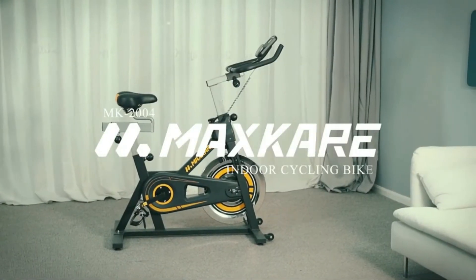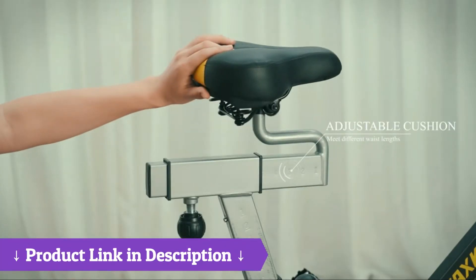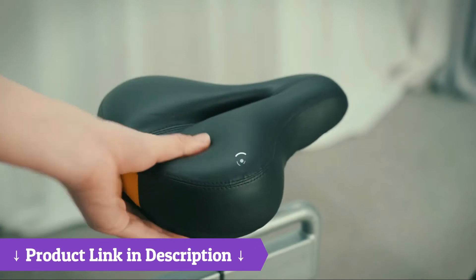A great way to exercise and build endurance. There is so much to love about this awesome exercise bike. It was easy to put together — took less than 20 minutes.